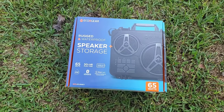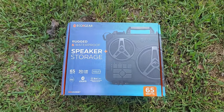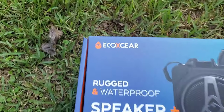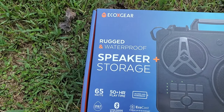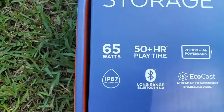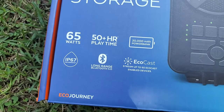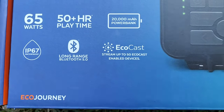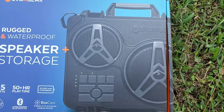Many blessings, fam! I got to share this with you — my new friend from eco gear, and you already know it's got to be good. What we have here is a rugged and waterproof speaker with storage. We've got 65 watts, 50-hour plus playtime, Bluetooth, and yes, it is waterproof.